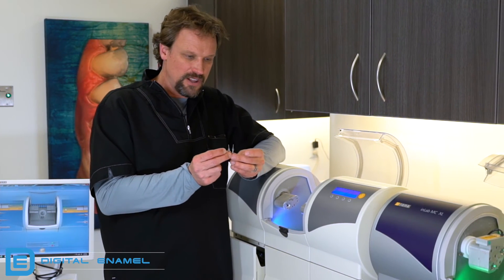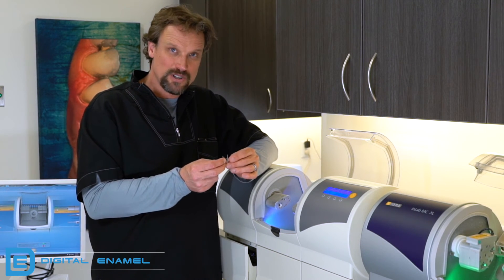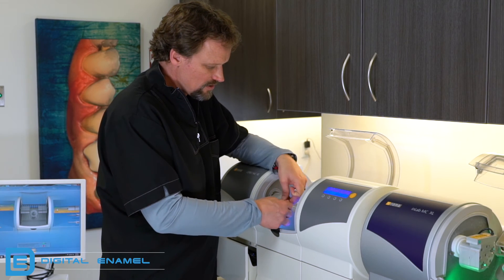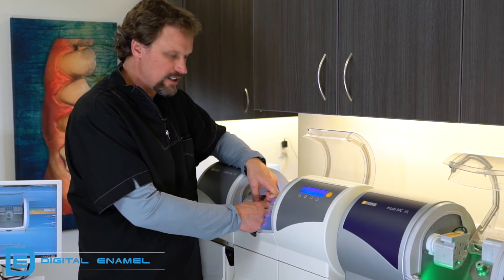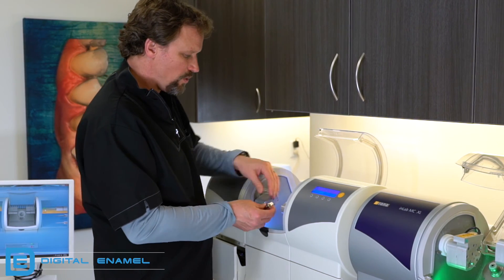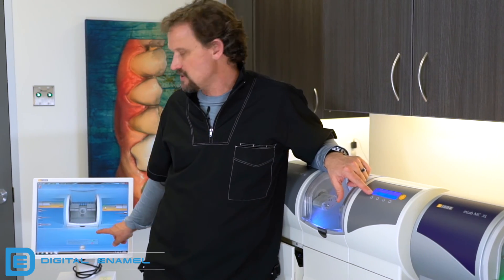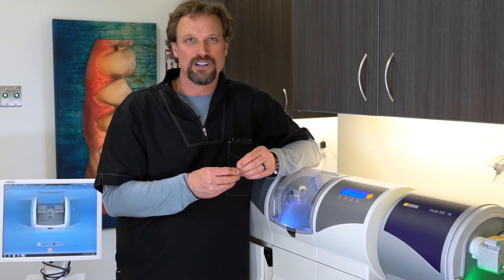Now put your burrs back in — look at them carefully to know which is which. The flat-ended burr goes on the left side; the pointed burr goes on the right side. If you don't know which is which, the box will have a little graphic. Turn the flat-end step burr in tight with your hands, then take the torque wrench and torque it all the way. The right side gets the pointed-cylinder burr. Tighten that up until you hear it crank, close the door, and then hit start on the milling chamber. You have just calibrated your MCXL.